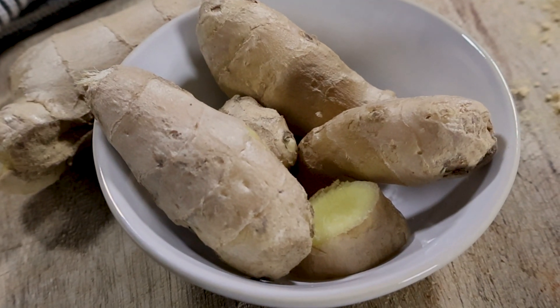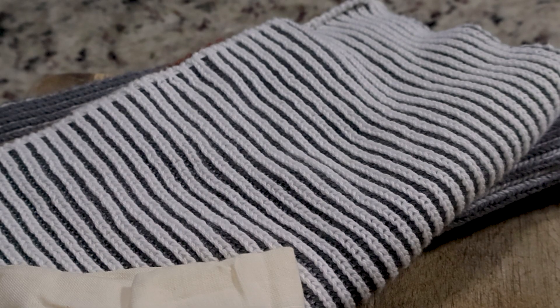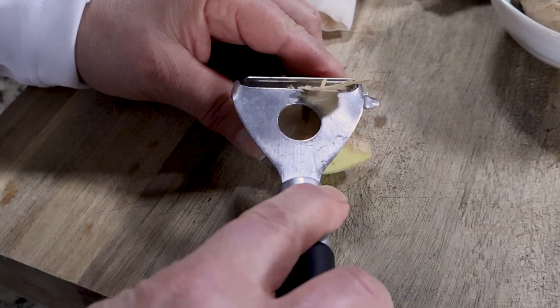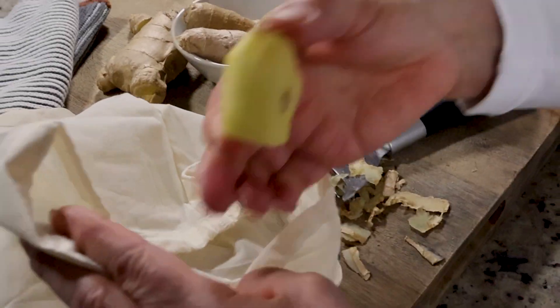For the ginger compress you're going to set aside an ounce of ginger root, a couple of cotton cloths, a pot of boiling water, a knife, and a grater. To make the compress, first grate the ginger root and wrap it in a cotton cloth and tie it closed.